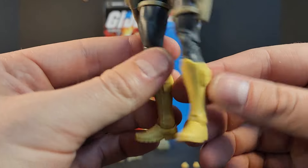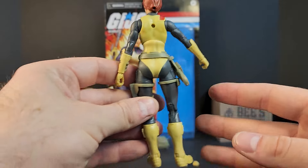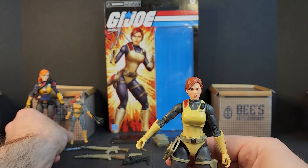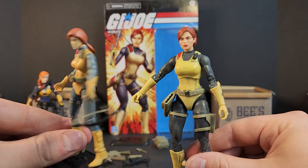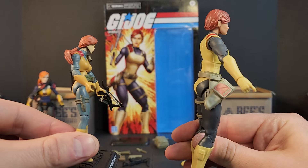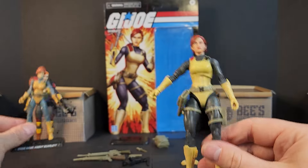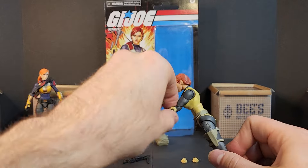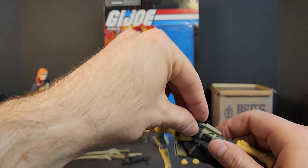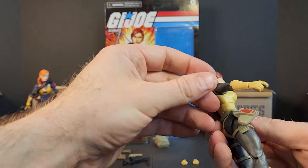There you have your Scarlet. Comparing her with her 25th anniversary — she's on the money. I forgot to mention there's a knife sheath as well, so everything but the pistol she can essentially run with. It is kind of weird that there's no pistol holster.